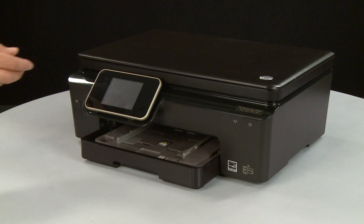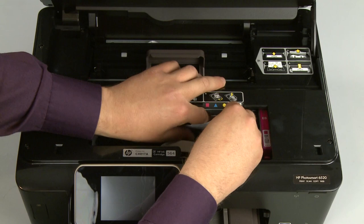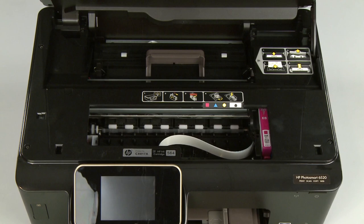Open the cartridge access door. Check the cartridge access area for jammed paper. If you see any jammed paper, remove it by pulling gently and evenly to avoid any tearing. Use a flashlight to thoroughly search the area to find any small scraps of paper. If any torn pieces of paper remain inside the printer, more paper jams are likely to occur.